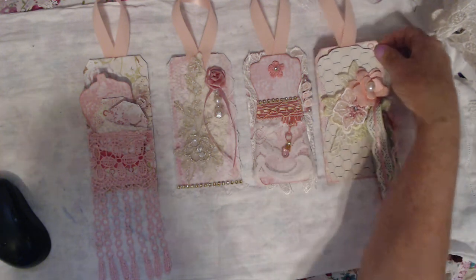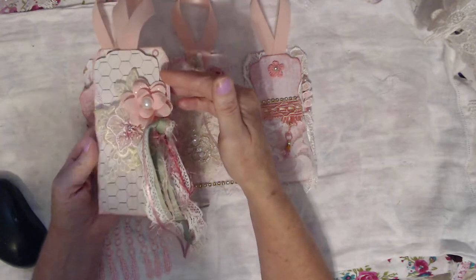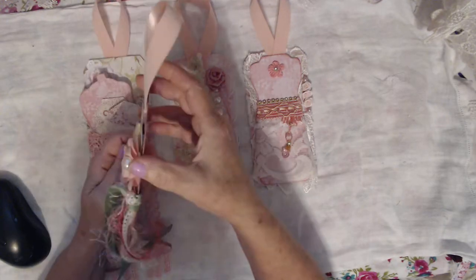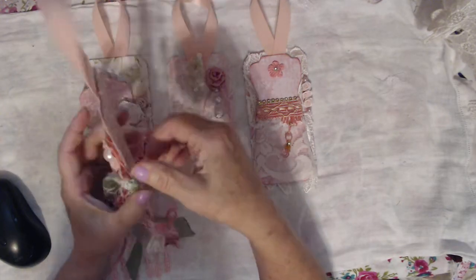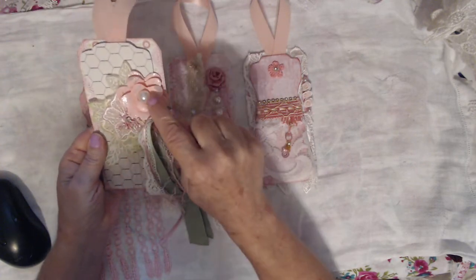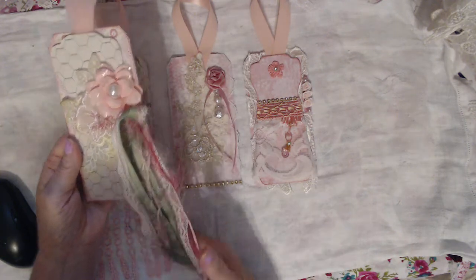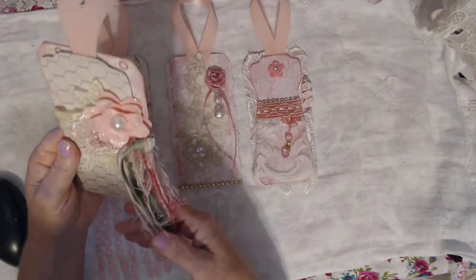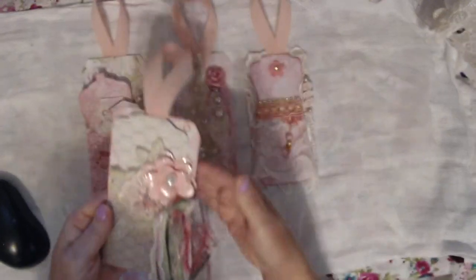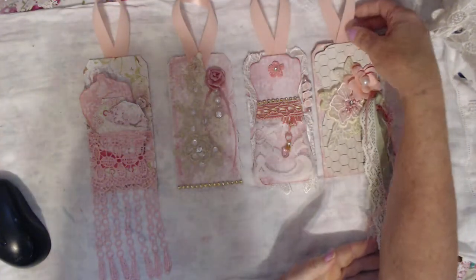My first one has a dress form on it. It is one that will open — it's tied closed. It has an applique on the front and a flower with a pearl, and these beautiful laces and trims, and a velvet ribbon for the top to hang. So that's the first one.